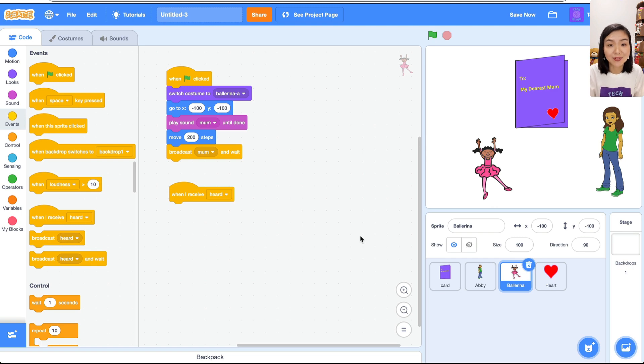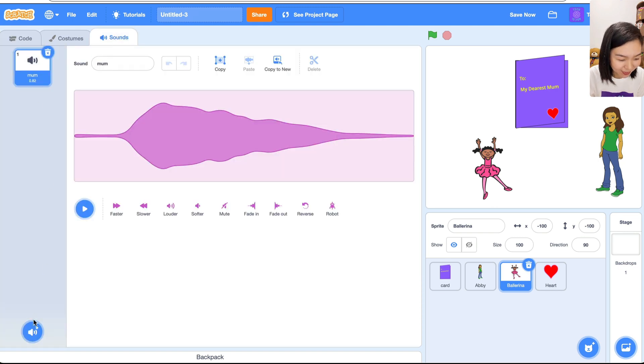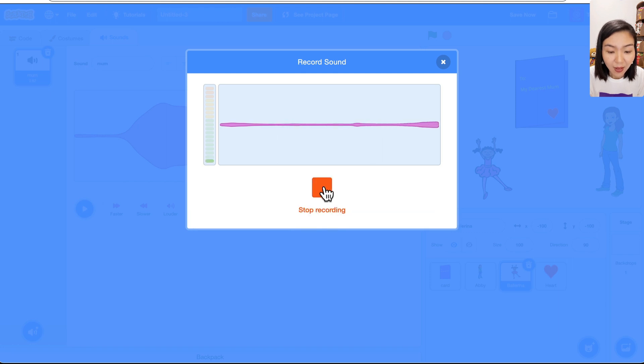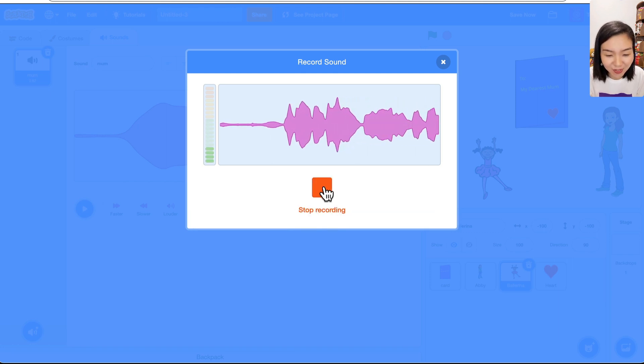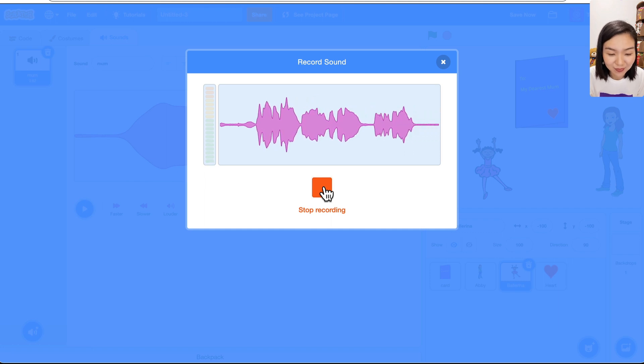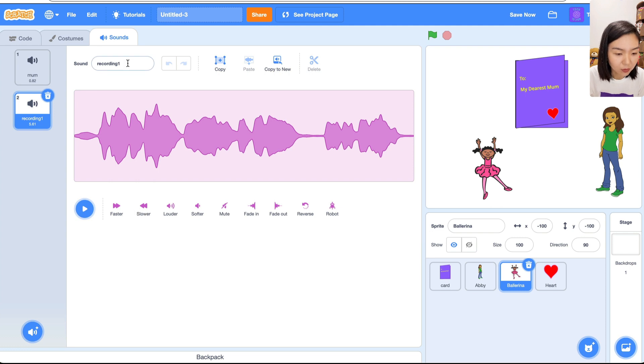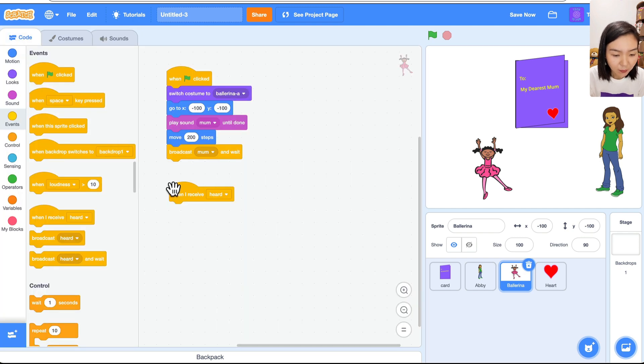Let's record another sound. I recorded: 'Happy Mother's Day! I love you forever! This is for you!' We trim it and keep 'Happy Mother's Day' and the rest. Save it and call this sound 'hmd' for Happy Mother's Day.